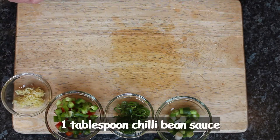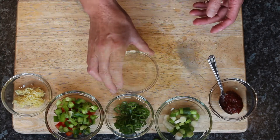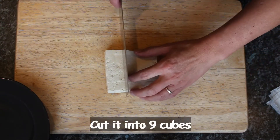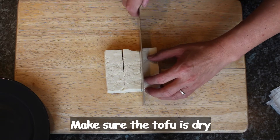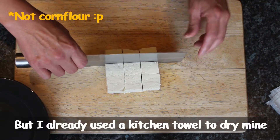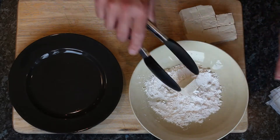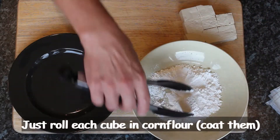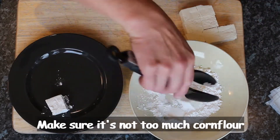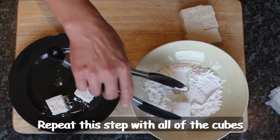We have a tablespoon of chili bean sauce and a tablespoon of vinegar. For the tofu, use 200 grams and cut it into nine cubes. Make sure the tofu is dry — I'm using paper towel to dry them already. Then roll each cube over the corn flour, making sure it's not too much.